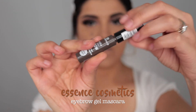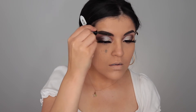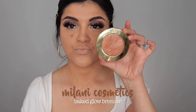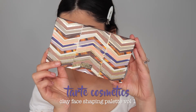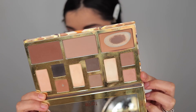I'm taking this eyebrow gel mascara by Essence Cosmetics and applying that to my brows to set them in place and remove any powder that may have fallen on them. Then for a nice sun-kissed look, I'm taking the Milani Baked Bronzer and applying that all over my face.